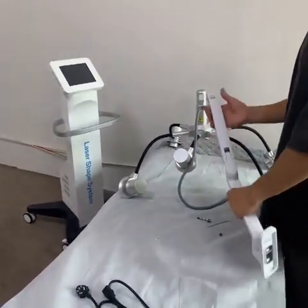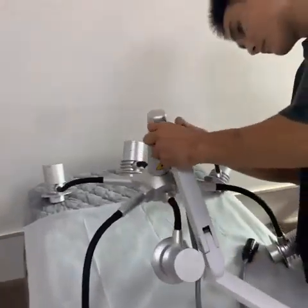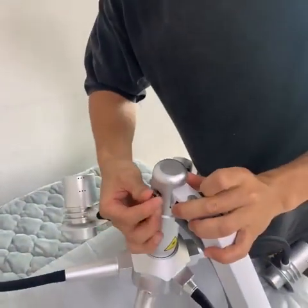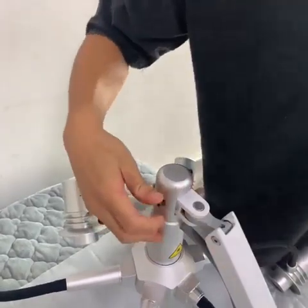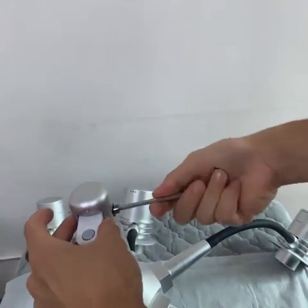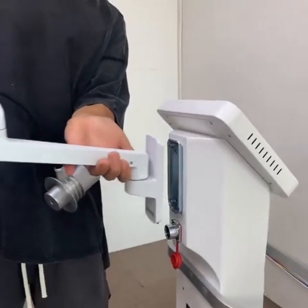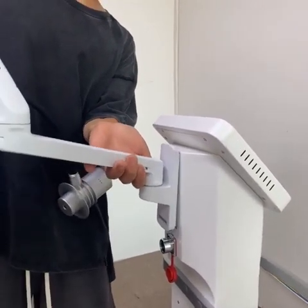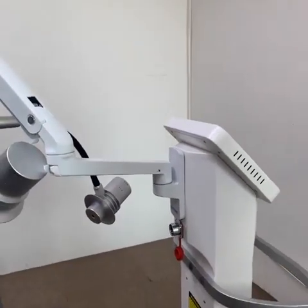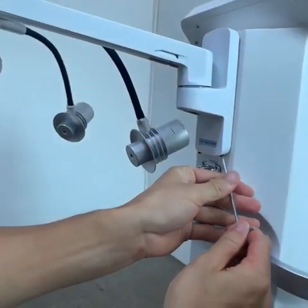Now we will install the laser shape system. First step, we should install the shell to the laser light and use the screw and the tools to tie it. Next, we should install this part to the machine from the top to the bottom and use the tool to tie two screws in the bottom. Tie it.